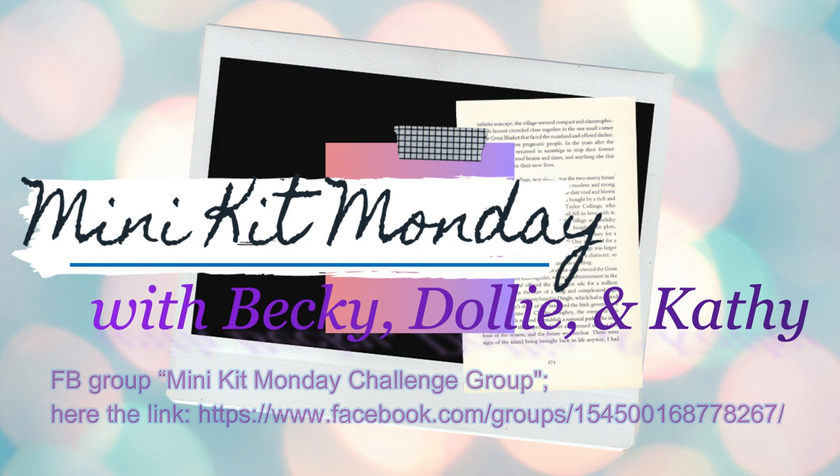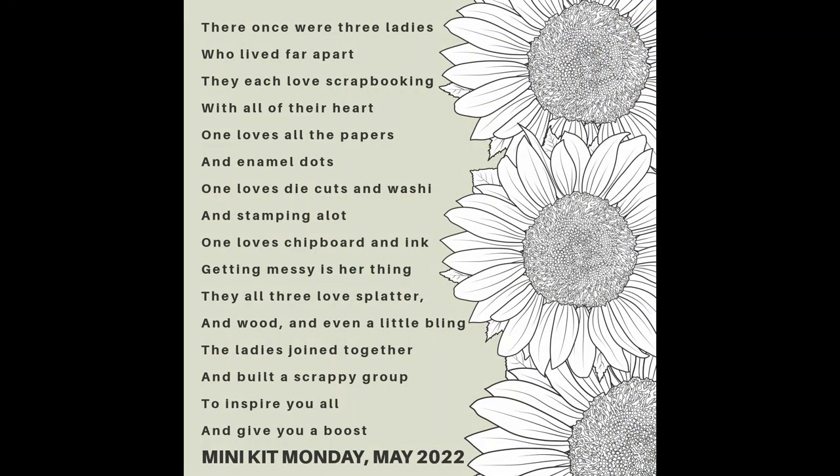She put together an inspiration poem that lists products to include in your May 2022 kit. This poem is listed over at our Facebook group site, and I will have the link listed below along with Kathy and Becky's channel.